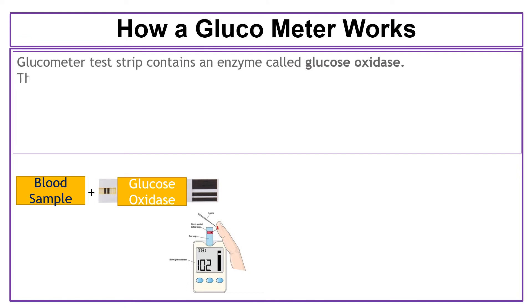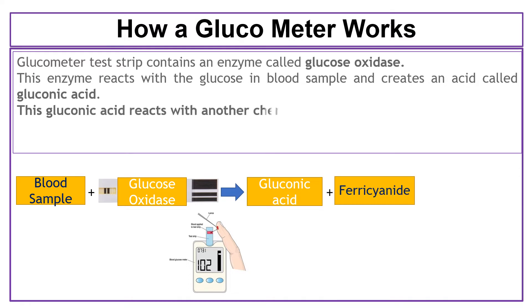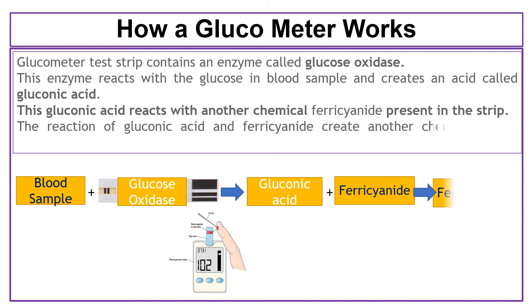This enzyme reacts with the glucose in the blood sample and creates an acid called gluconic acid. This gluconic acid reacts with another chemical, ferric cyanide, present in the strip. The reaction of gluconic acid and ferric cyanide creates another chemical called ferrocyanide.